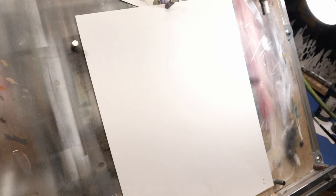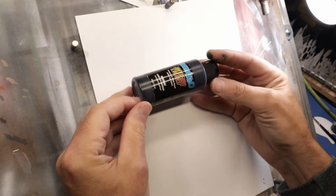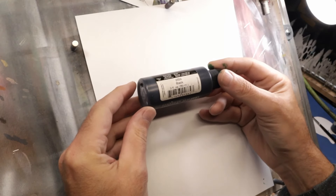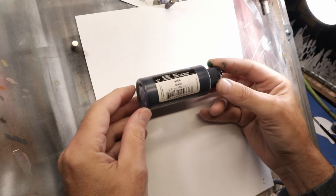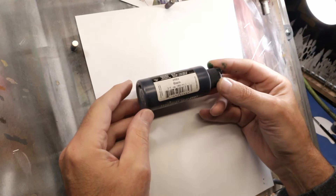Welcome back to Tech Tuesday. Today's Tech Tuesday is about a color that I mix up for the Candy 2-0 colors. The color I'm looking for is a kind of slate black color. If you've used Candy Black before from Candy 2-0 — which is just a standard black — it has a very red cast to it, almost a purplish cast, and I'll show you that in a second.